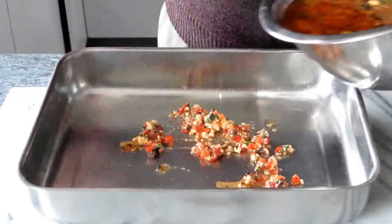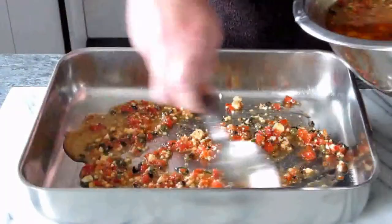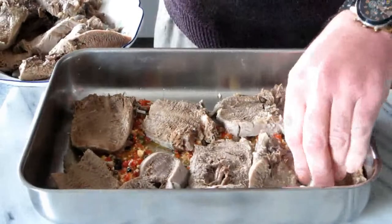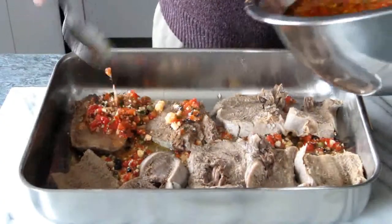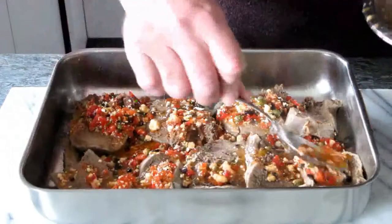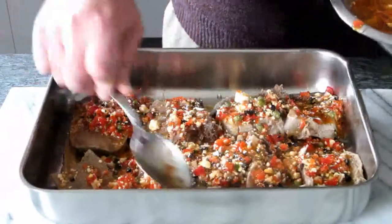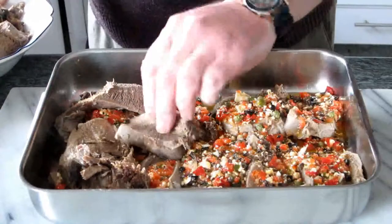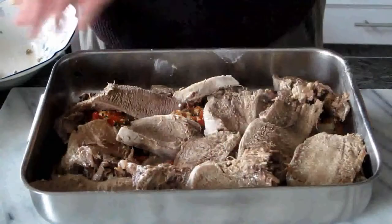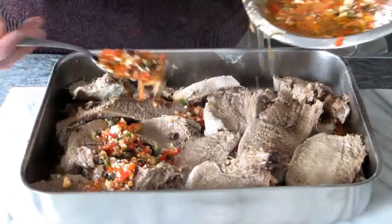Now we grab a non-aluminium tray — make sure the tray is non-aluminium because it is not good to keep the meat in aluminium. We put a layer of the tan, then a layer of the mixture, then a layer of the tan, and a layer of the mixture on top. Now we add another layer of tan, and then we add the rest of the mixture — make sure we spread it evenly.